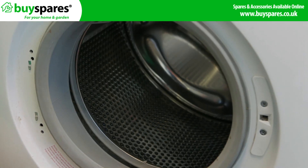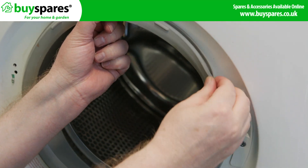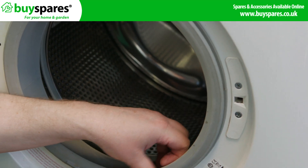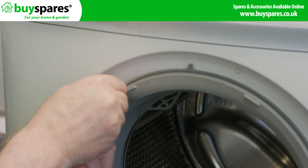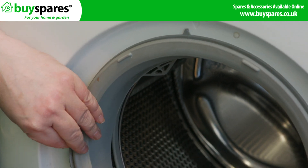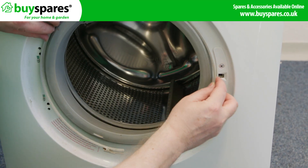Pull the door seal back and refit the seal onto the cabinet. Then clip the retaining band back on.